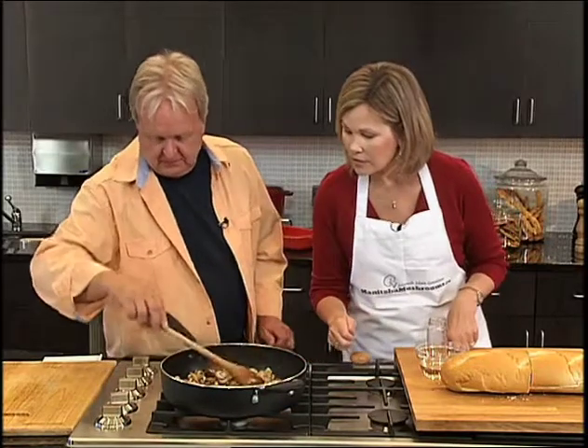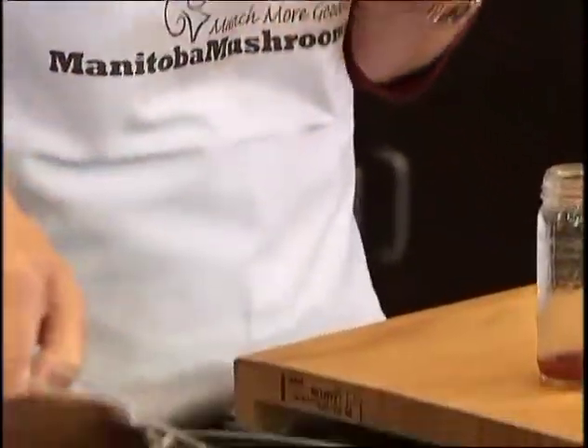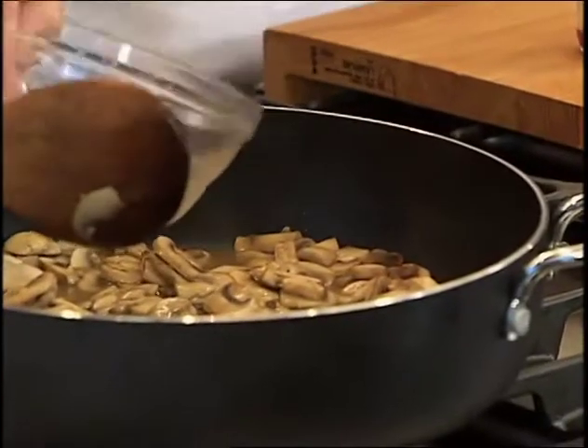Once you've got your mushrooms cooking, they'll cook for about eight to ten minutes. You want the moisture to come out and the flavors to blend. After they've cooked for a bit, we're going to add some more flavoring — a half cup of white wine. We're going to use all of that.